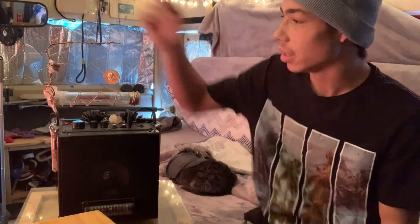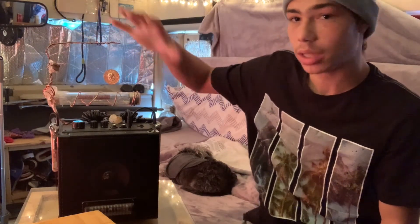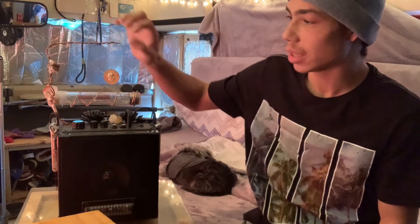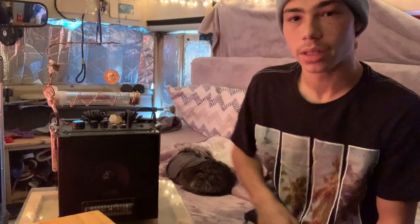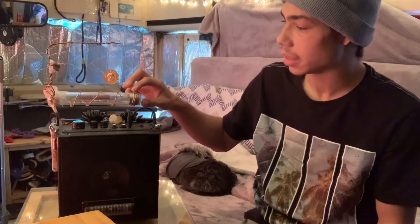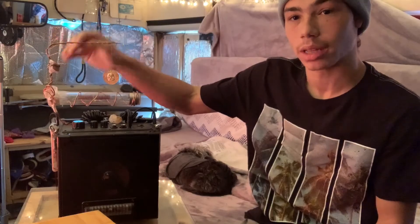Now, the top piece here — all of this you see here, these crystals, this pendulum — this is just for energy. Not the pendulum part, but the crystals and the copper and the metal. This is specifically for spirits to use, touch, grab, and draw energy from. I recently added this energy stick, and this actually allows spirits to touch it and it goes off.